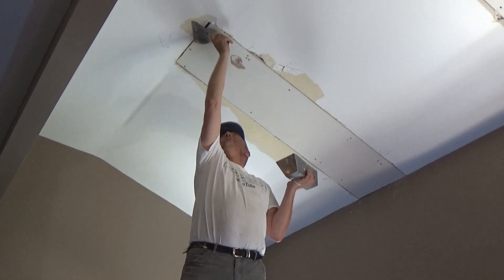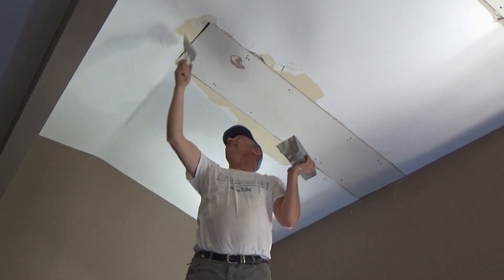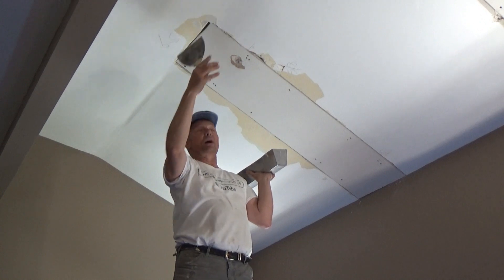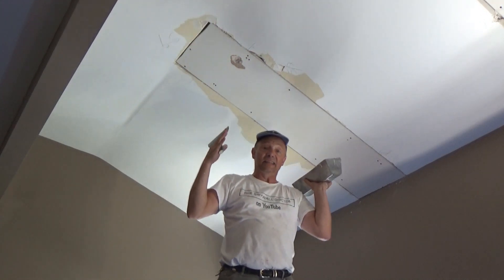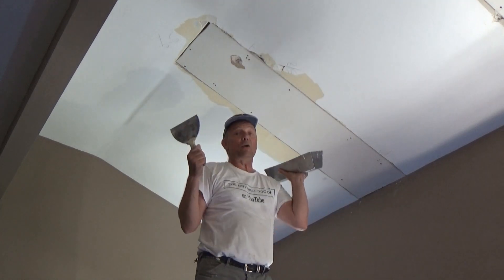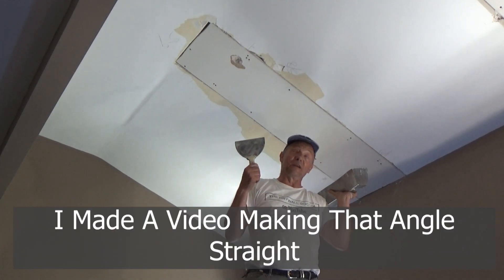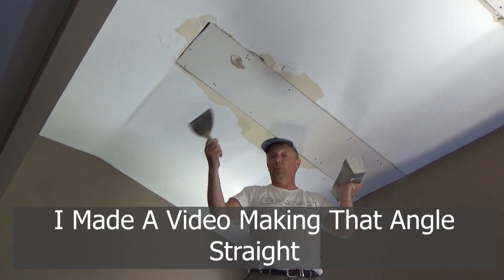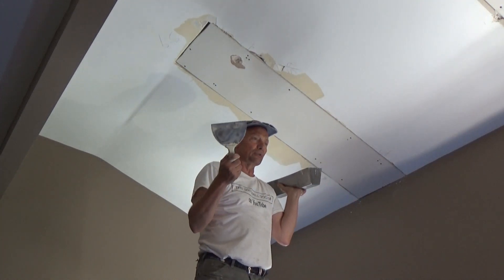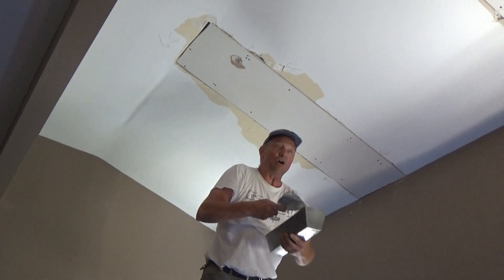I'm not worried at all that this area is rounded — it's really rough. I did this many years ago and this house was built in 1887, so this is a very old house. What I'm working with here is 132 years old. As a novice, all I want to do is fill in that gap.